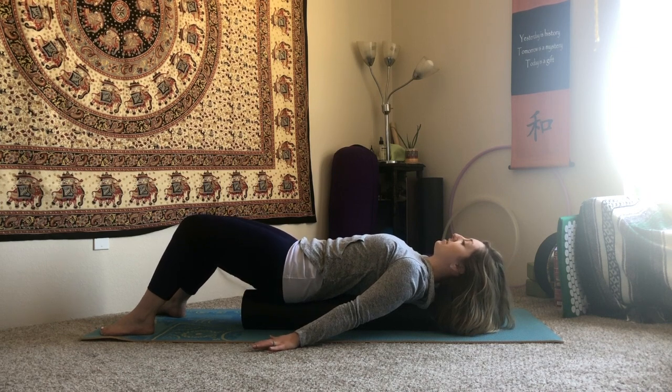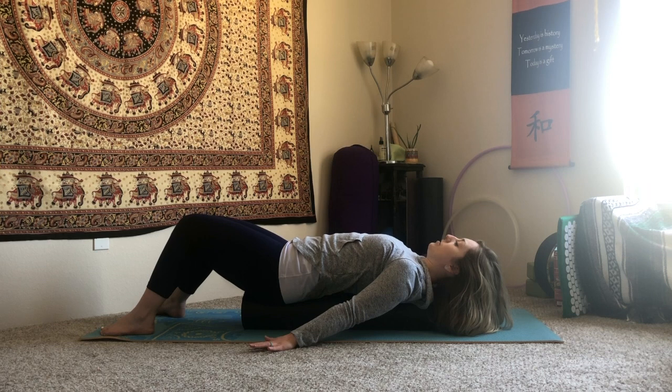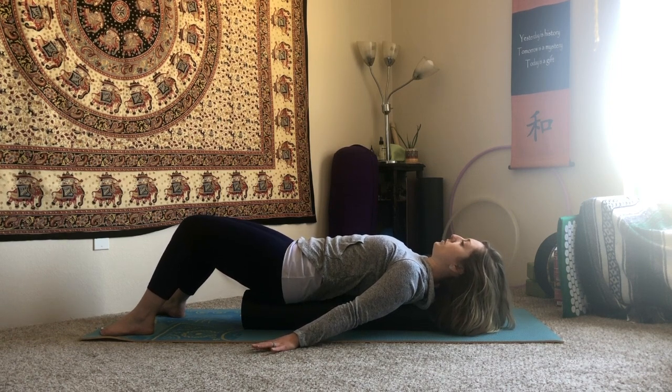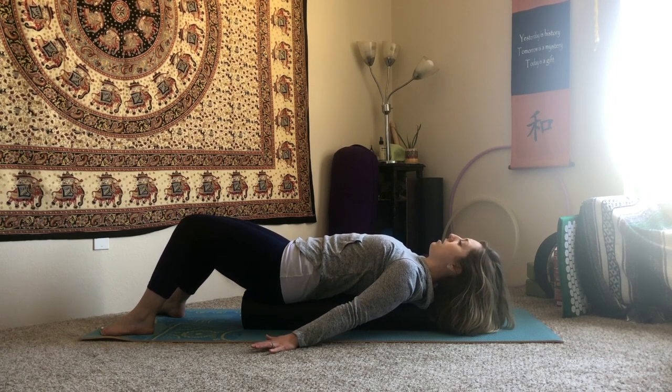We'll do this about four more times. As you exhale, can you tuck a little bit deeper, finding the low abdominals to influence the release in the low back? Shoulders are staying open around the roller, pushing down through the ribs just as much as your shoulder blades. On this next one, you're going to hold the tuck.